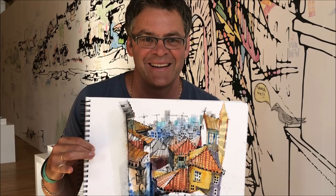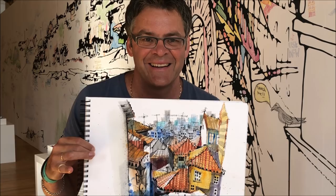Thank you so much, Ian, for chatting with me today. I really appreciate it — it looks like a fabulous workshop, beautiful sketches. Thank you so much.